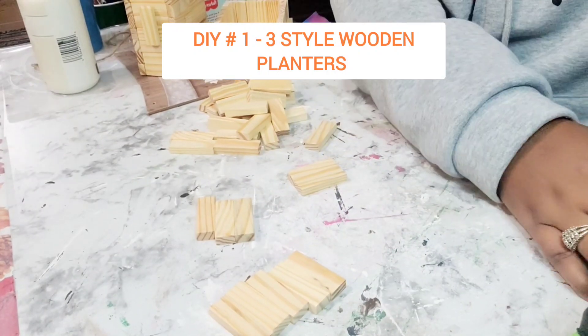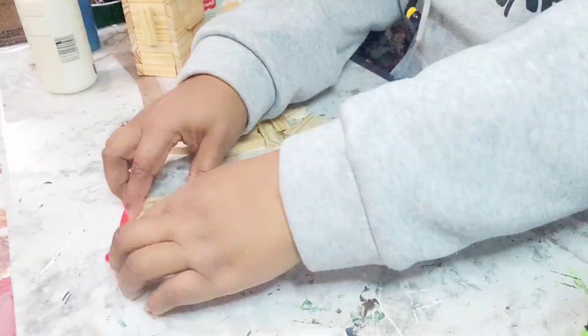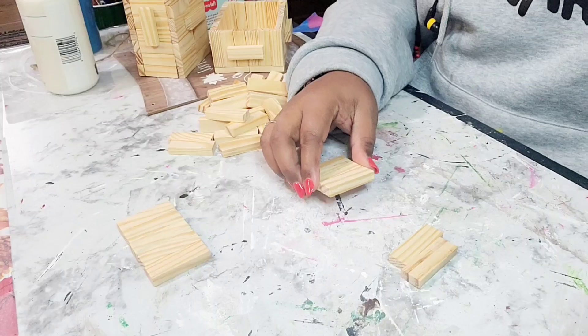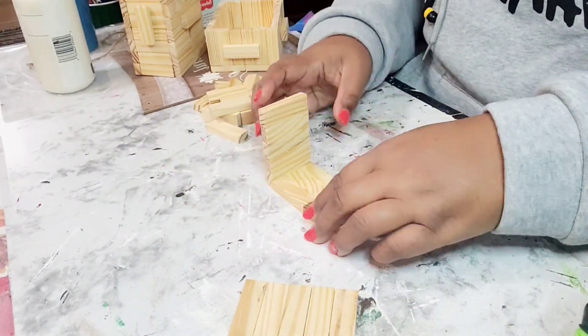Happy Super Bowl Sunday guys. So what I'm going to be doing is creating three different styles of wooden planters using the tumbling tower blocks from the Dollar Tree. I've already created two off camera, but this is the third one — it is the miniature planter.